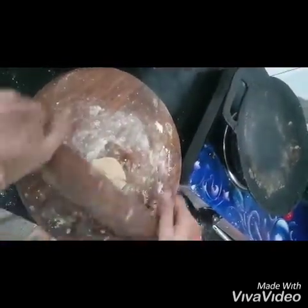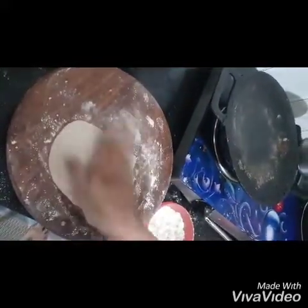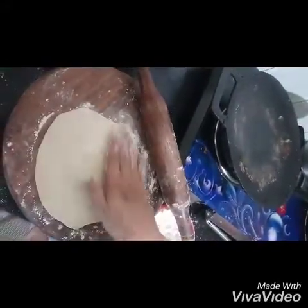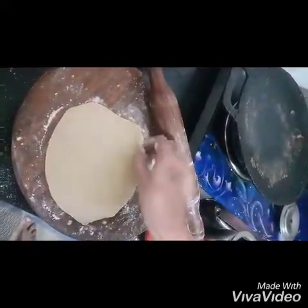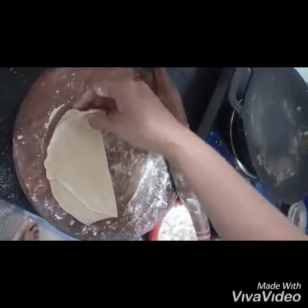Took the bowl and put it in the bowl. As usual, we will put it in the bowl. Now, I'll coat the oil in the middle. I'll put it on the middle side — this is the default side.